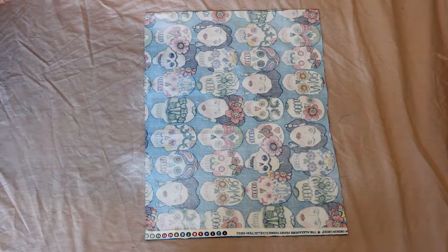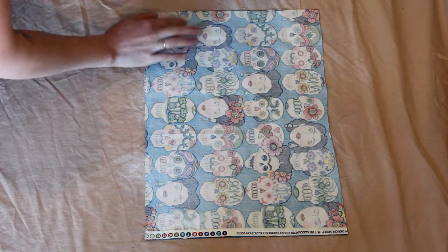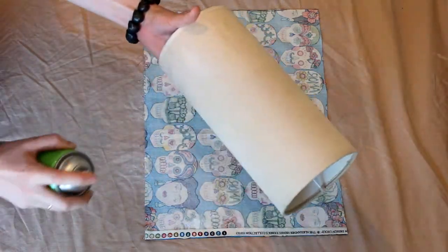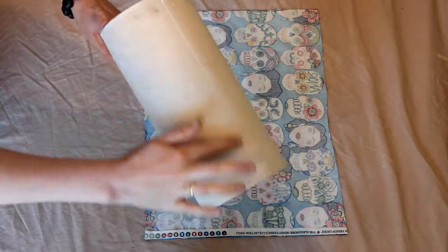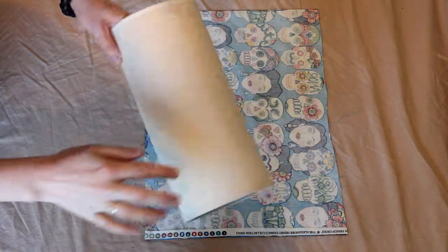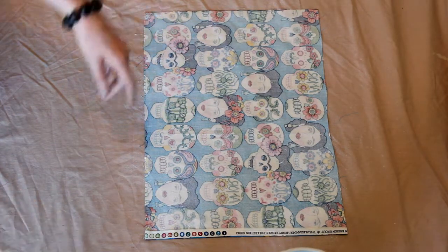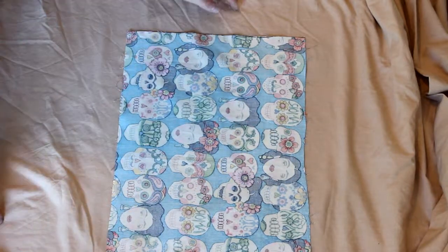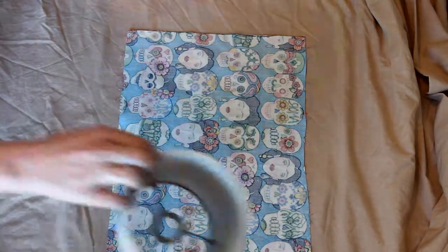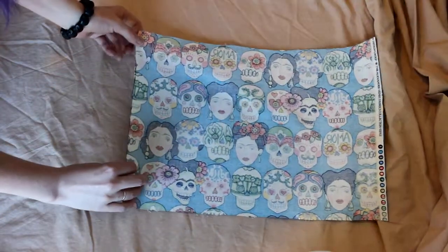Just smush down any lumpy bits with your fingers. I'm also going to put a little bit of adhesive on the lamp itself just to make sure it adheres really well — same thing, smush down any lumpy bits. Leave that for two to five minutes and we'll come back. As I said, I've never done this before so it's going to be interesting — things tend to go awry in my world, but that's okay.